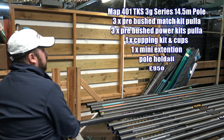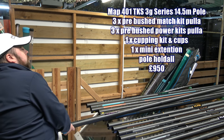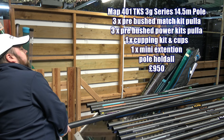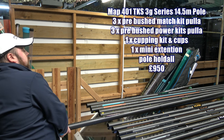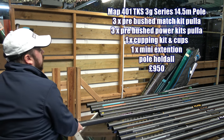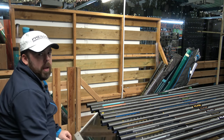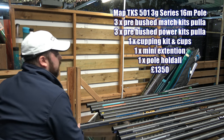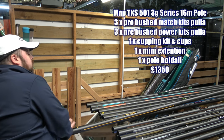Moving on to the 401. Now this is where you're going into that 14.5 meter bracket, and that is definitely stiffer - a lot stiffer - and a lot lighter than certainly the 101 and 201, and marginally so compared to the 301. As you go up this range, the reason for that is that the carbon will get better - the quality of the carbon will improve, and the construction of how that's put together will be stronger for the bigger poles.